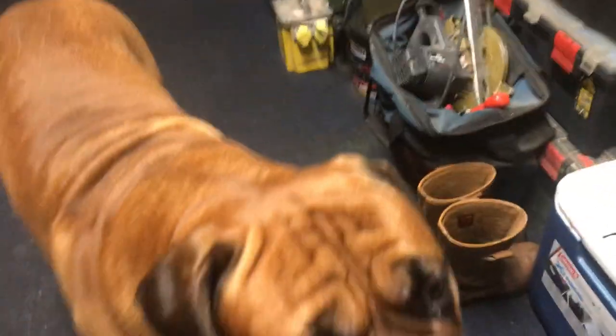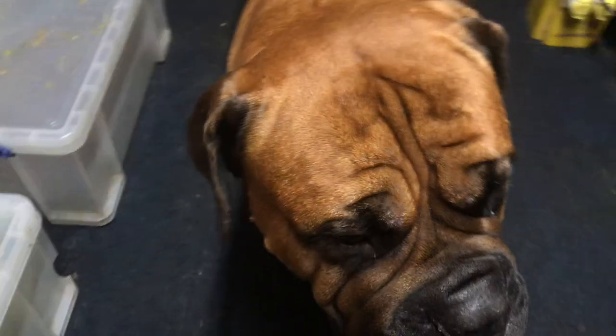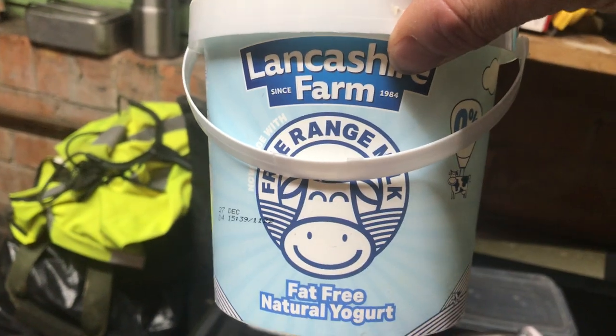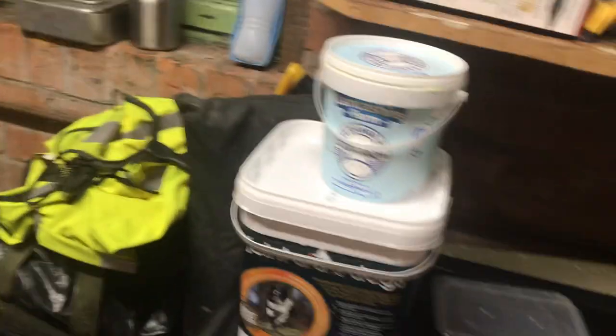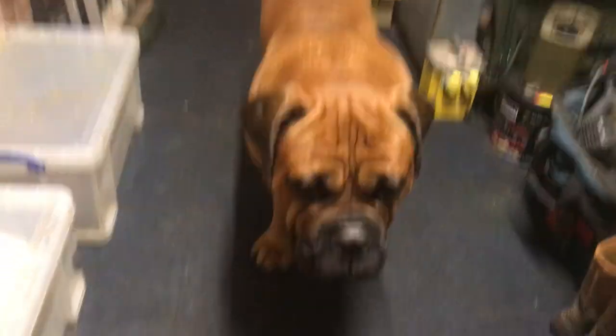He was having a few hives on the top of his head and lumps on his eyebrows. The yogurt builds up the immune system — it's just fat-free natural yogurt, free range. He loves it and it's really good for him. So yeah guys, I just thought I'd give you a bit of an update on Hank.